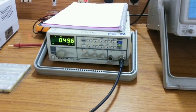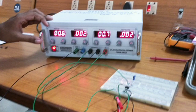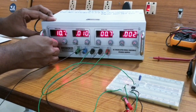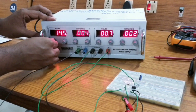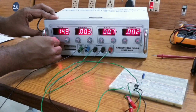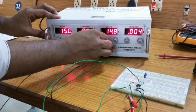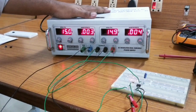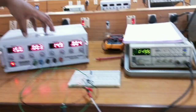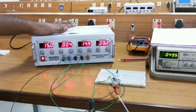Next, you have to fix the biasing voltage. Always in dual mode, both the power supplies should have 15 volt. I am increasing through the knob. I have fixed 15 volt in both the power supplies. So I am supplying positive 15 volt to the 7th pin and negative 15 volt to the 4th pin.